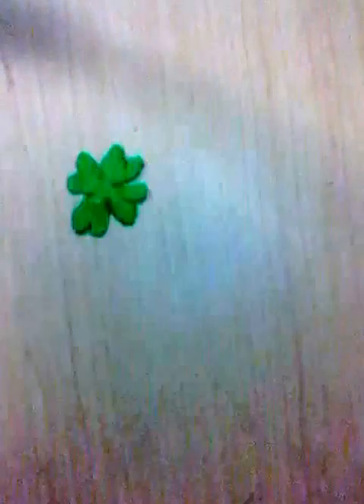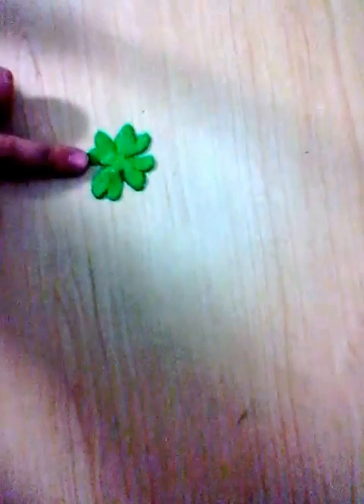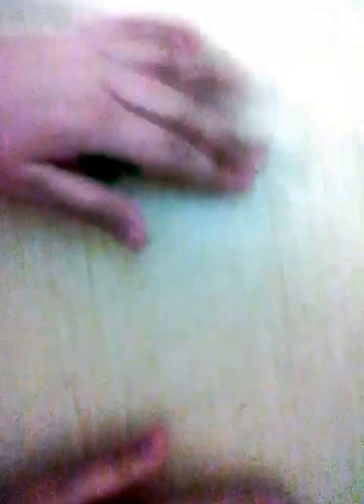Okay, so once you get your four leaf clover just like that, you're going to get one of your pieces that broke off before. You're going to put it between your hands and just go like this — just roll it sideways, not in a circle.